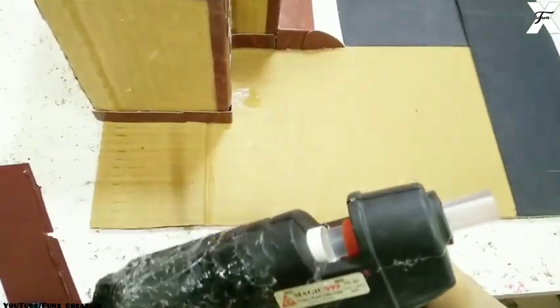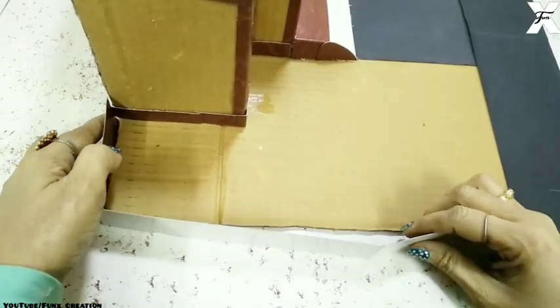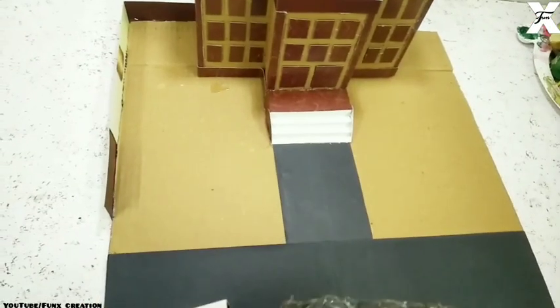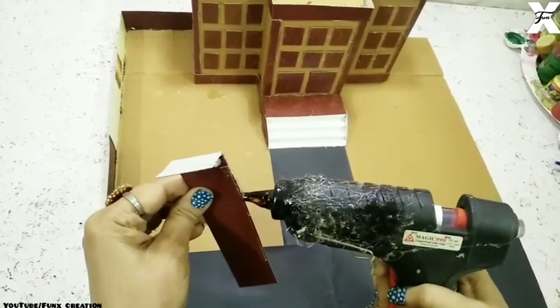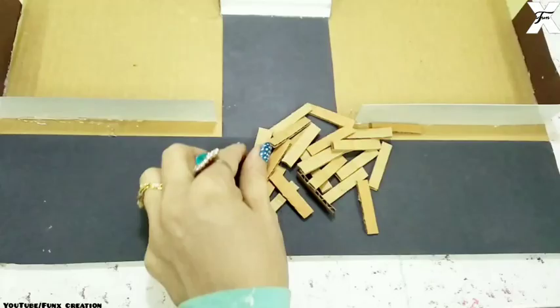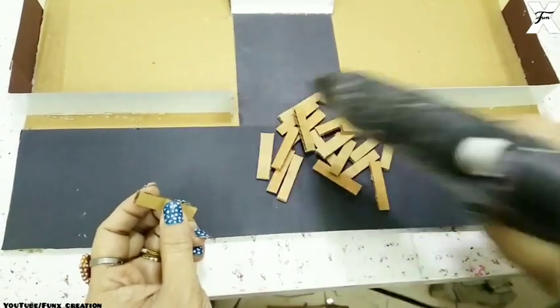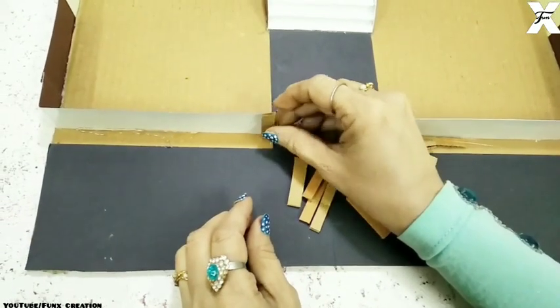Once that's done, I'll start sticking the fences. I've used the same cardboard and I'll cover the fences on each side of the building. Then I'll take some cardboard cutouts and stick those on the fences to give it a more dramatic look.